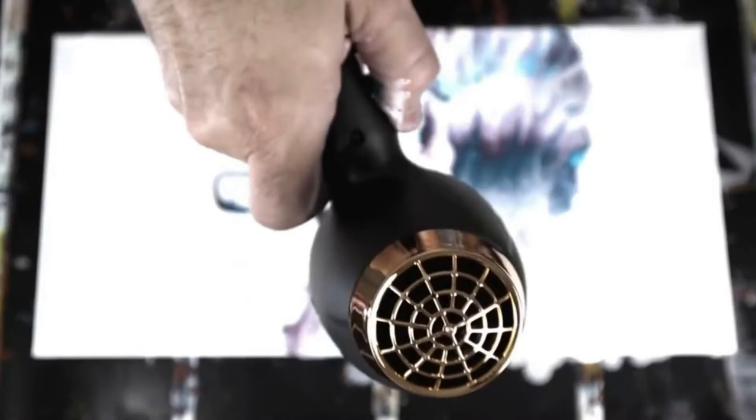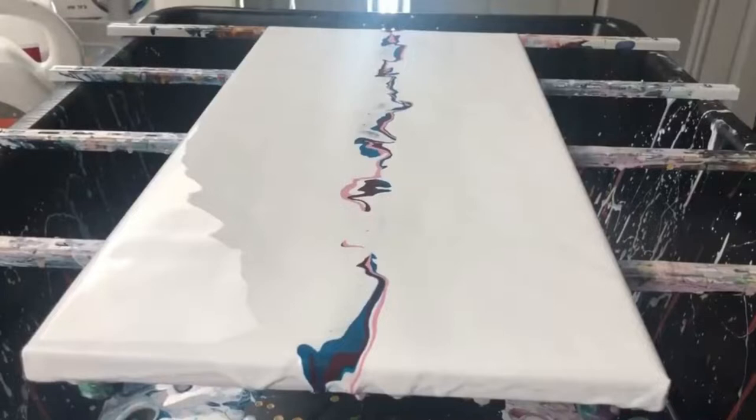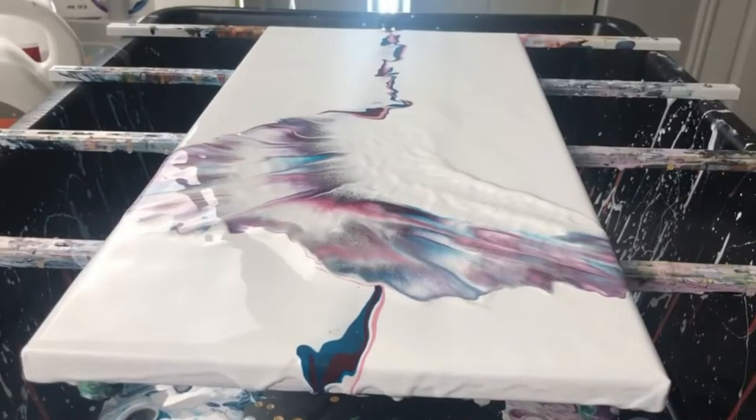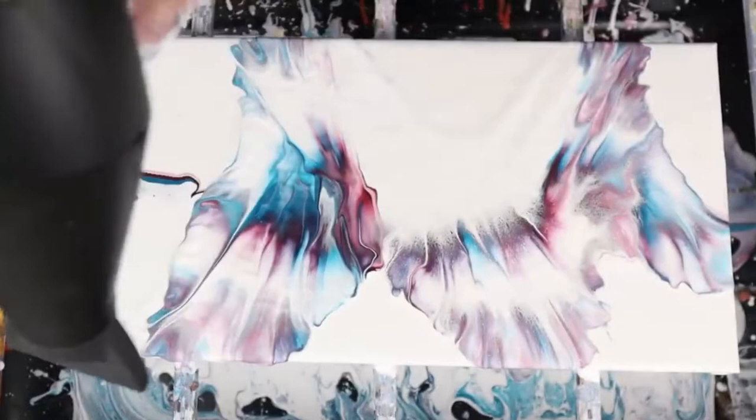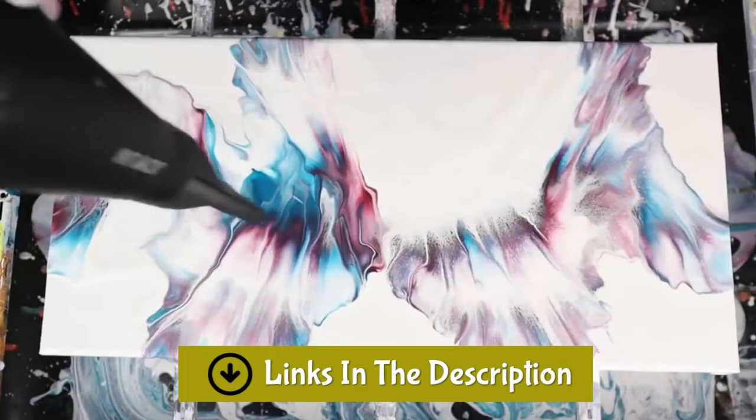You would think, what does a hair accessory have to do with acrylic paint pouring? A hairdryer has been identified as a tool for both hair care and acrylic paint pouring. Among the uses of a hairdryer for acrylic pouring is blowing the acrylic paint in different directions on your canvas, creating an excellent design. Also, a hairdryer makes your acrylic pouring easy.